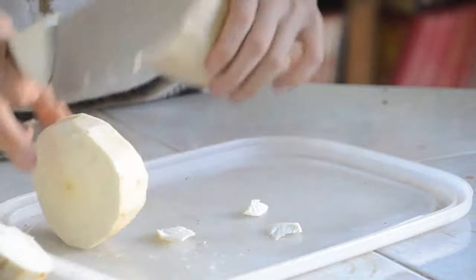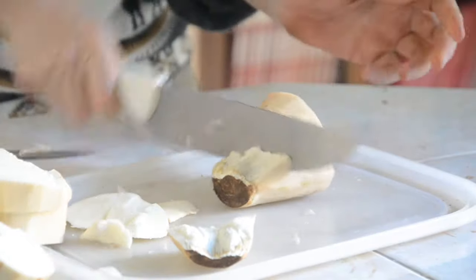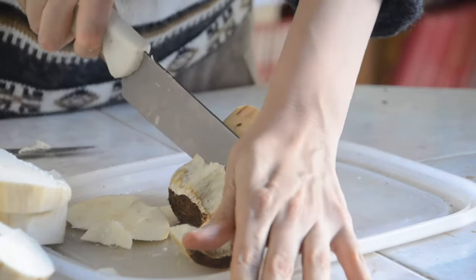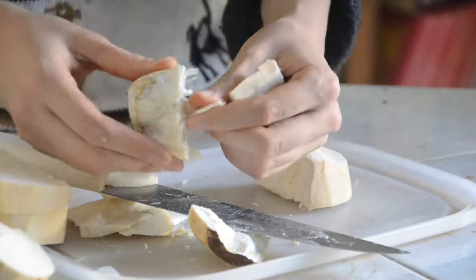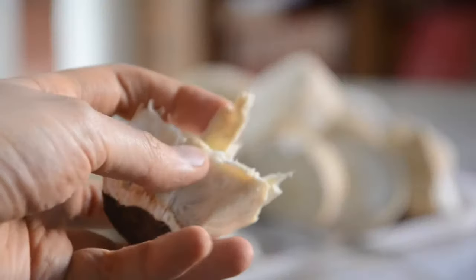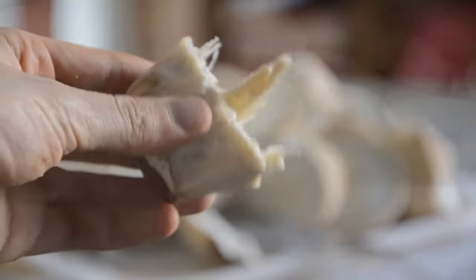Now it was way easier, but there were some sections that were super difficult to cut, like this one. I just realized that they were not worth it, because they were just made of filaments and those things never turn into powder. So if you find them, just set them aside and throw them away.